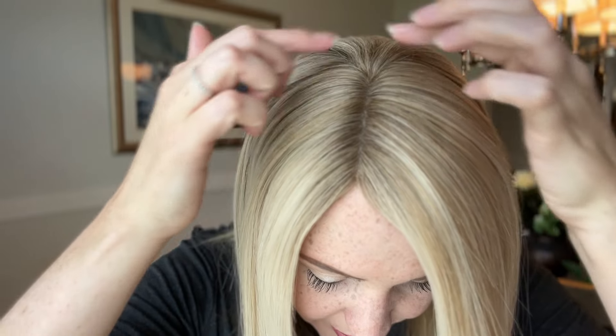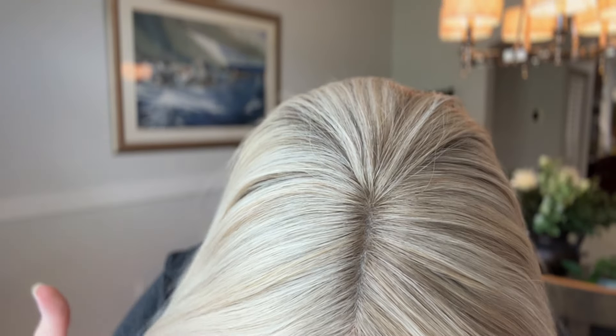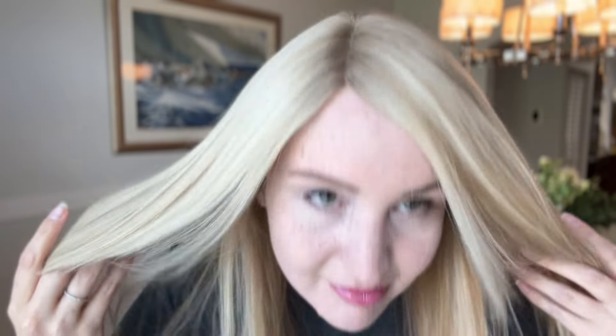It does have a little bit of shading on the root here, but not too much. This is a really pretty shade. I love it.